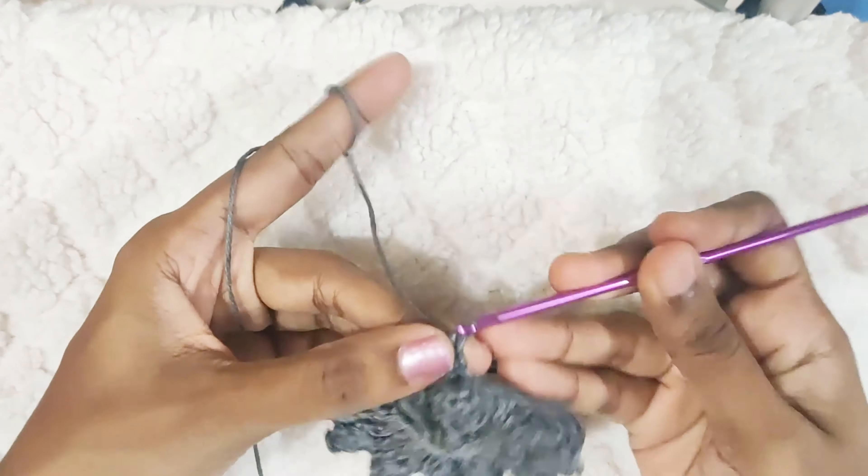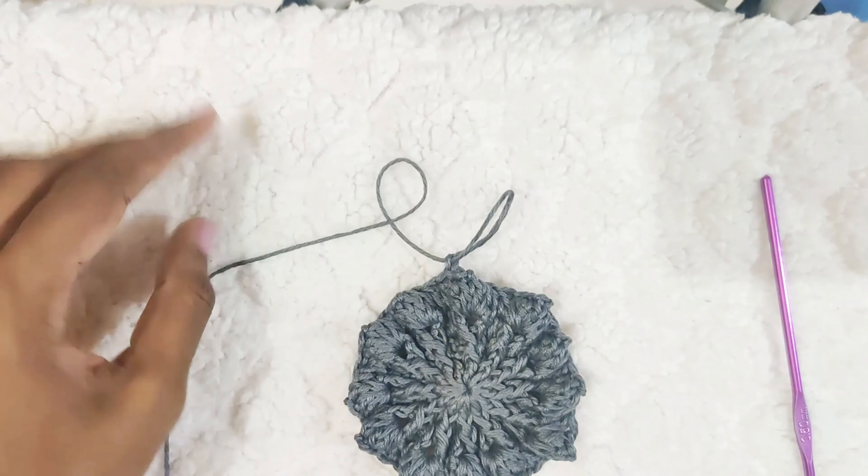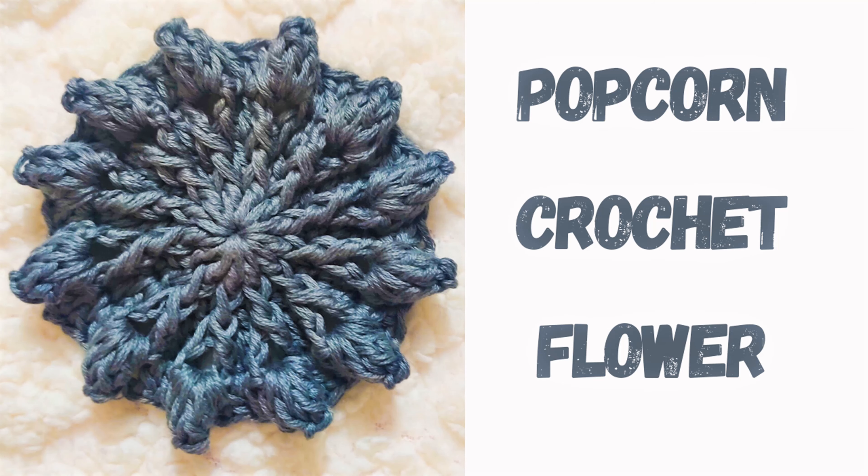And weave off your yarn. I hope you like this pattern. Please do subscribe to my channel. Thank you for watching.